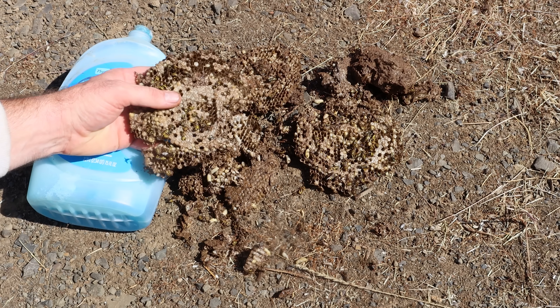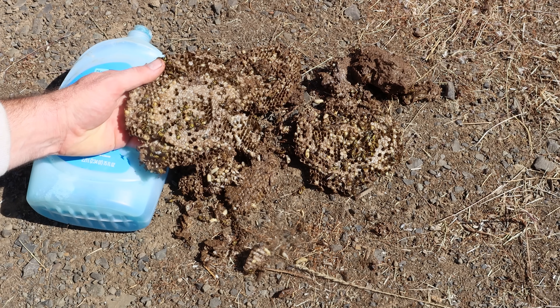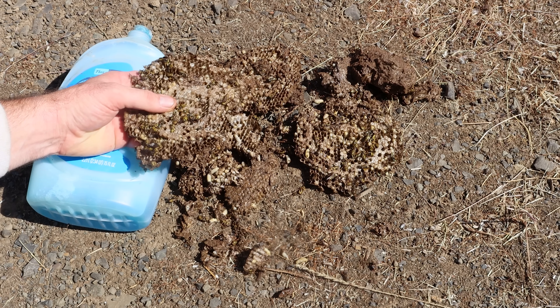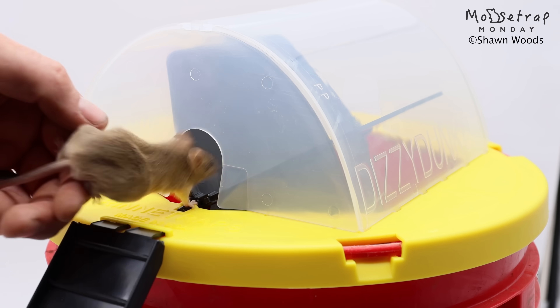If you want to see the best videos on how to catch mice, rats, squirrels, chipmunks, moles, voles, and gophers — and lately I've been doing a lot of yellow jacket and bald-faced hornet removals — stay tuned. If you have a mouse problem, please consider clicking the link in the description and purchasing one of the mouse traps I invented. It's called the Dizzy Dunker mouse trap, and I consider it to be the greatest mouse trap ever made.